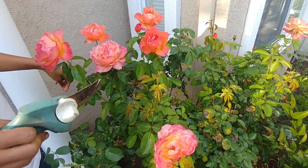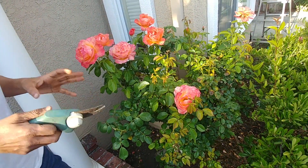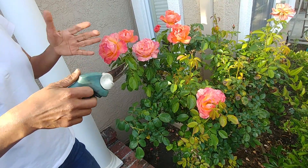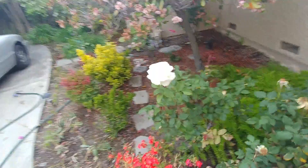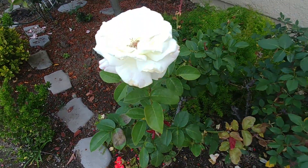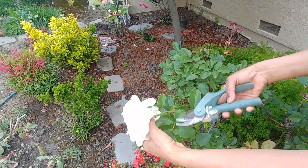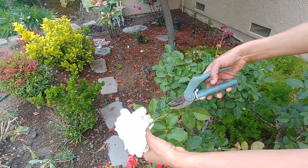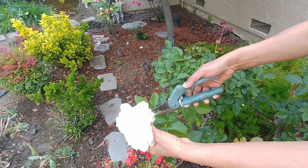You should do it even before the flower has fully fallen off — just when you feel it is withering and about to fall, you should cut it. See this rose here: the leaves are withered and about to fall, so this is the time to go ahead and cut it. This first leaf itself has five leaflets, and there is a bud here, so we'll just cut it right here.